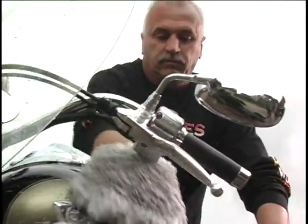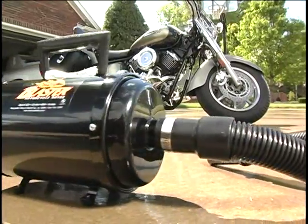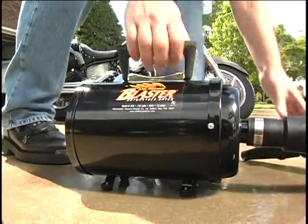Hey boys, like clean toys? How would you like to completely dry your bike in minutes? Now you can with the Air Force Blaster. No more water spots, streaks, or towel drying.